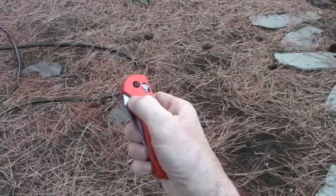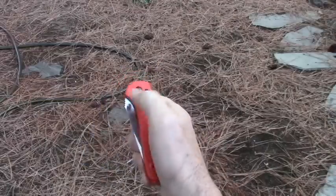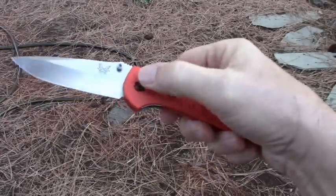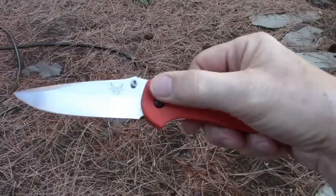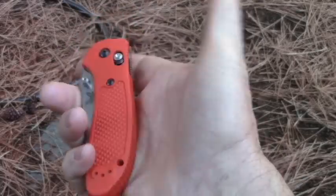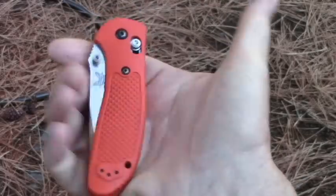What about lock blades? Personally, I think they're a little overrated. Any mechanical device can fail. The best lock blade knife isn't as safe as a rigid blade knife. The best advice I've heard about lock blades is to use your knife as if it doesn't have a lock blade.